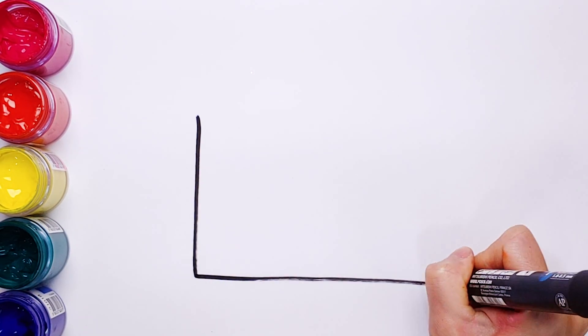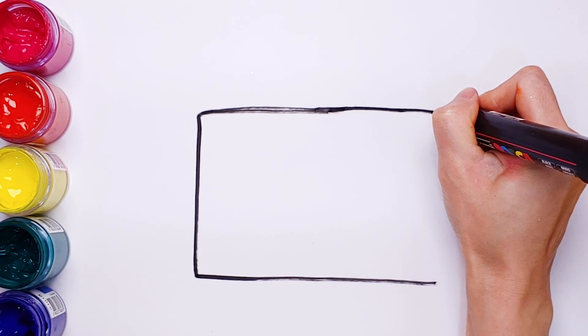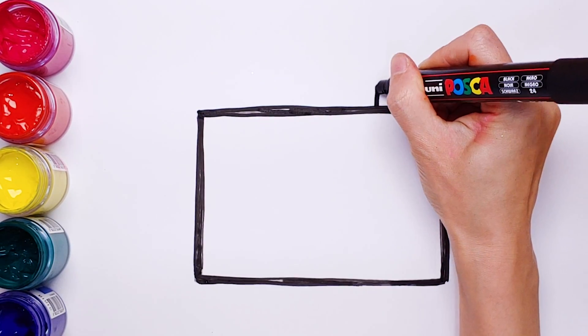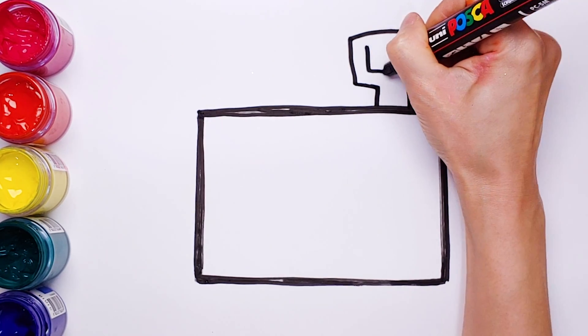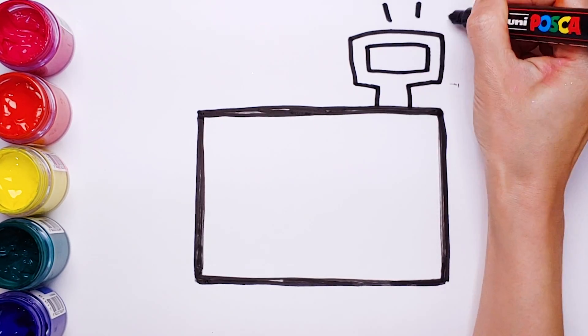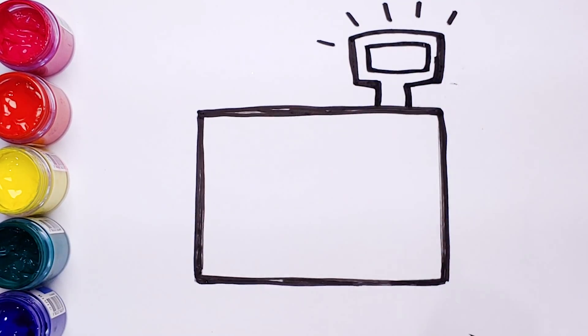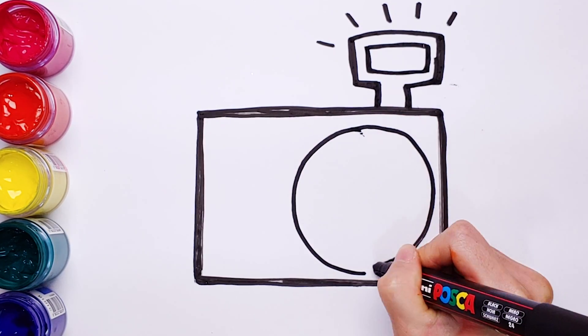First, I'm going to draw a big rectangular shape. And another small rectangular for the light. Small, medium, large circles for the camera lens.